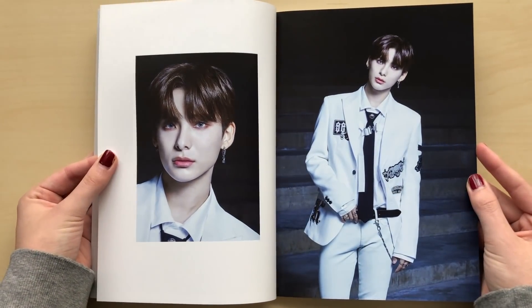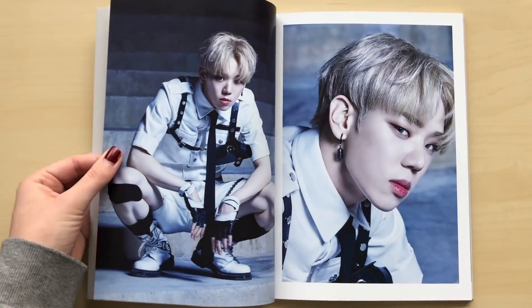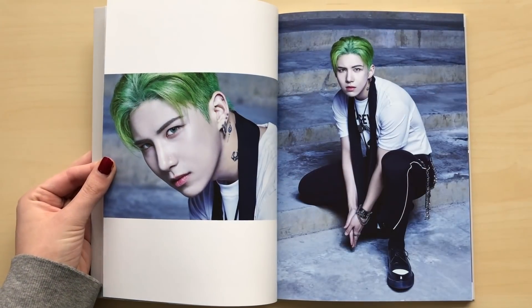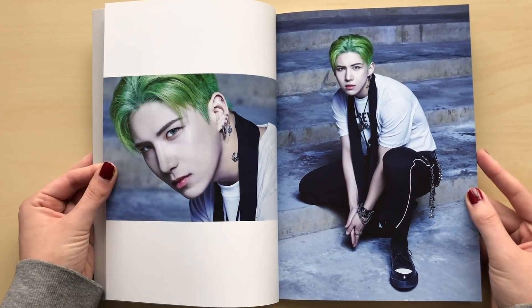Oh my gosh, they look so good. This seemed like a Halloween concept to me. This seemed like a Halloween concept because Wow kind of looks like the Joker right here. Right when he pops up, I was talking about him. He looks like the Joker with his green hair.